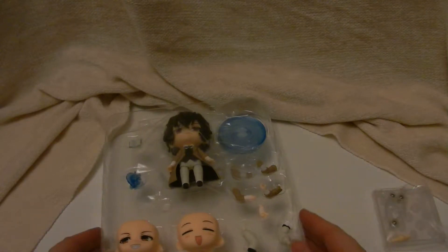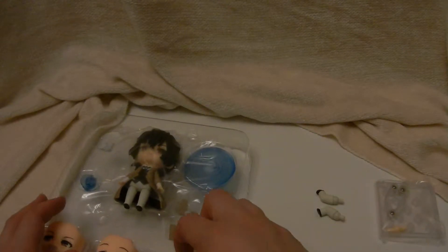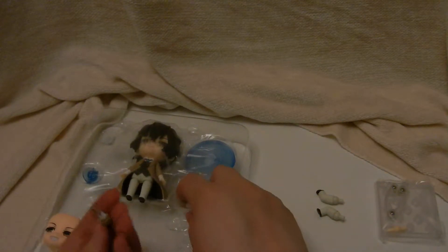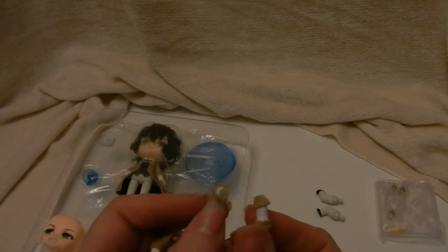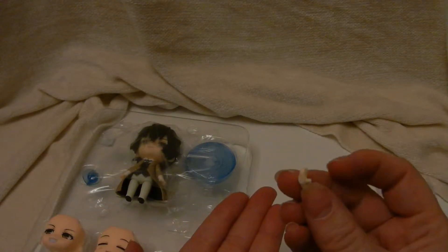Extra neck piece. Extra legs. I'm thinking these are made to look like his hands are in his pockets. So he has two extra arms and an extra hand.